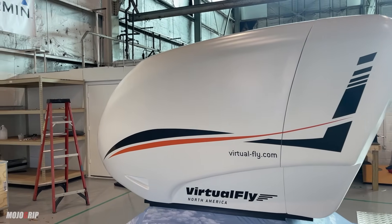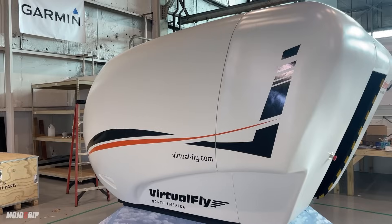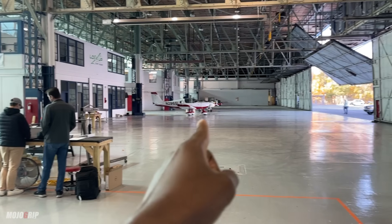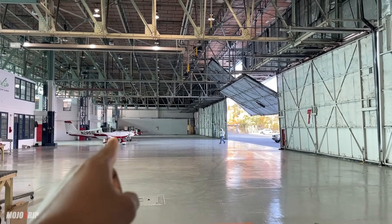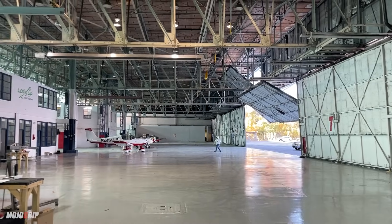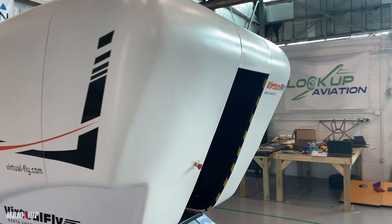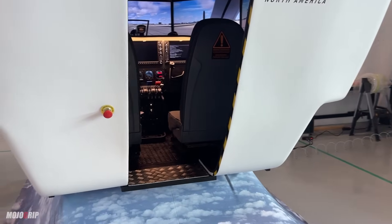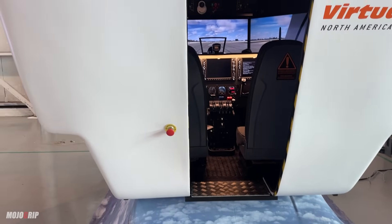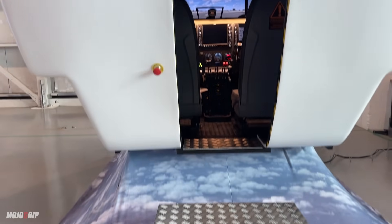Now with AATDs, if you're not familiar with that, think of them as going through the same or similar rules and regulations as your actual airplane. So we're in the hangar here — that's an actual airplane — and the similar regulations that the FAA have for that, we also have for this. So think of it as an actual airplane. This is a full motion flight simulator and I can't wait to show you.